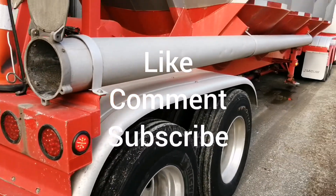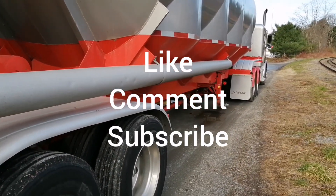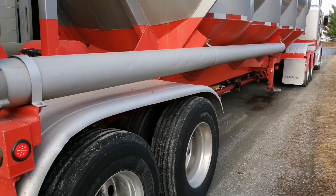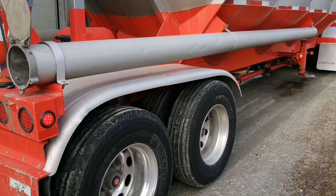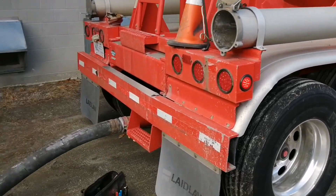So anyways, that's today's video. Thanks for watching. Hit like, comment, and subscribe — help me grow the channel. Alright, we'll talk to you later.